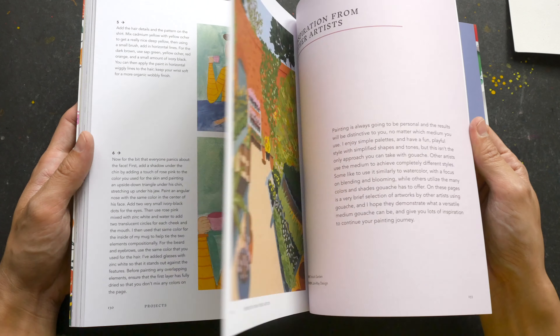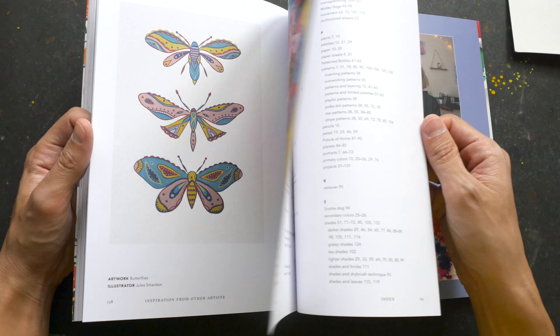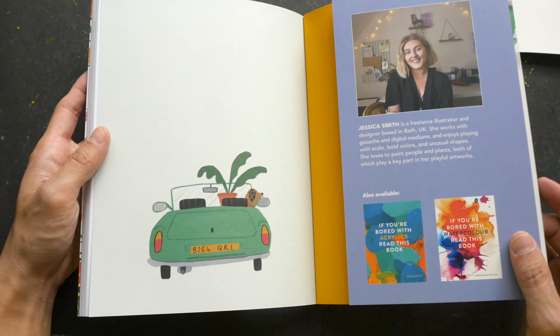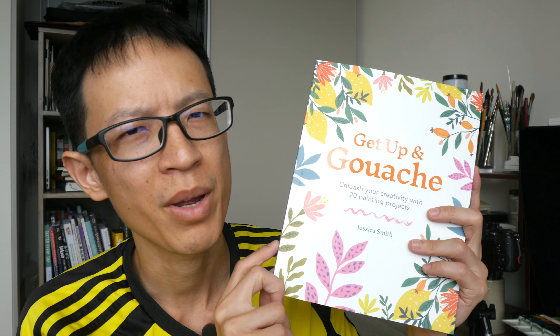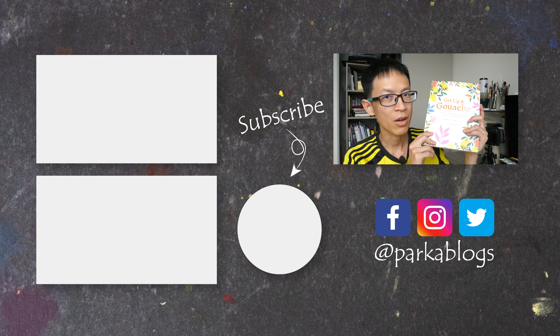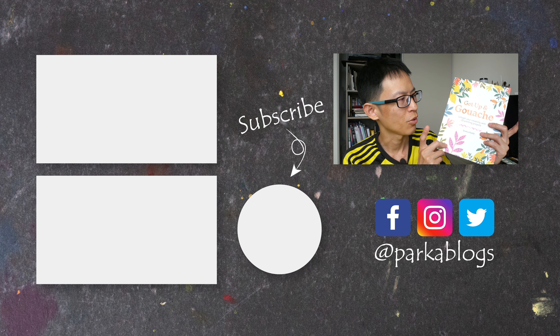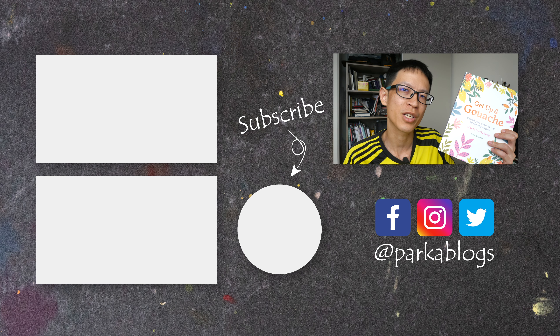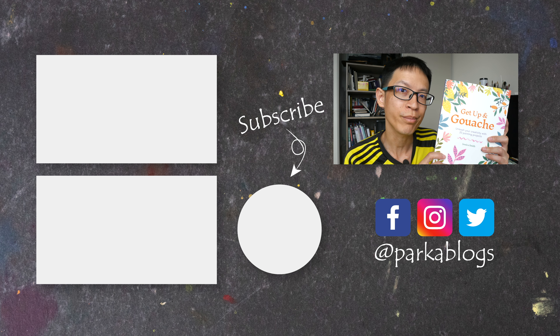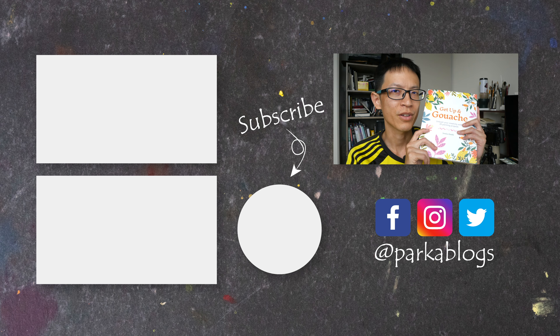Let's quickly flip to the back and we have some artwork from other artists. This is a wonderful book that I can recommend very easily to beginners who want to learn gouache — the projects are very hands-on so you learn by practicing. The official retail price is £15 UK sterling pounds. I'll put some Amazon and Book Depository affiliate links in the video description below. If you do purchase the book through the affiliate links, I earn some commission at no extra cost to you. Thanks for watching today's book review, see you in the next video, bye!